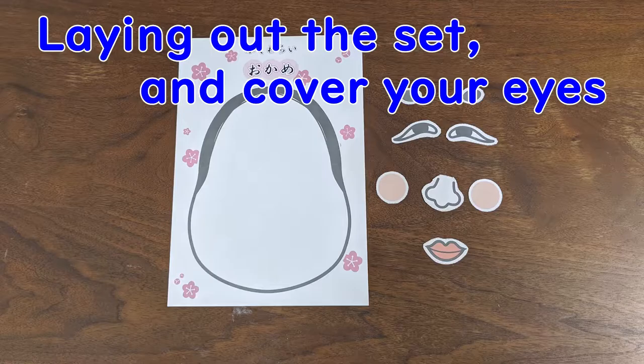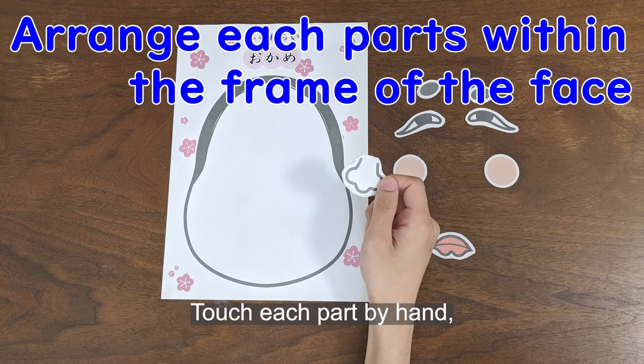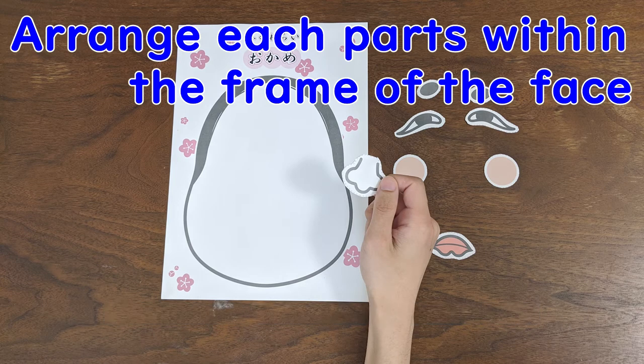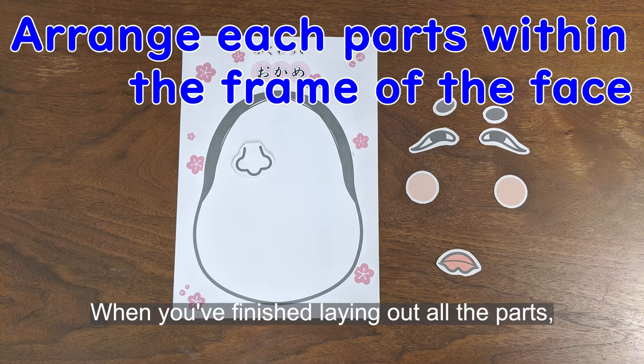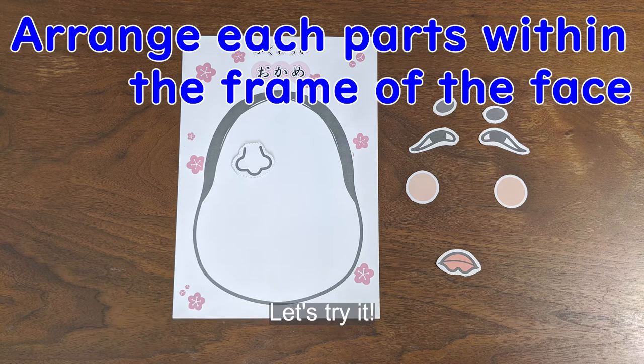How to play: After laying out the set, cover your eyes with a towel or bandana. Touch each part by hand, check the shape and position of the parts, and arrange them within the outline of the face. When you finish laying out all the parts, take off the blindfold and check the bizarre result. Let's try it!